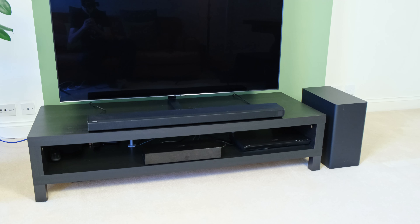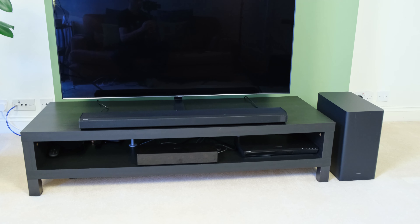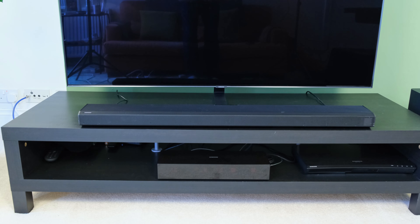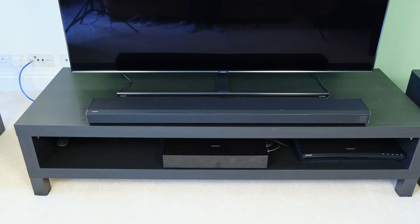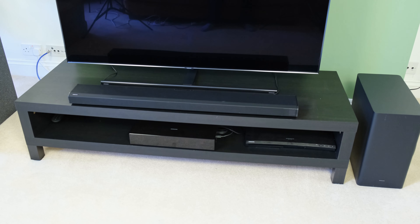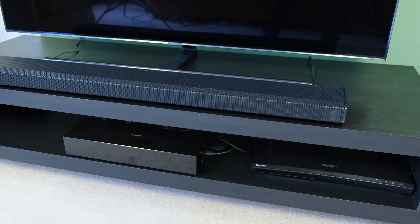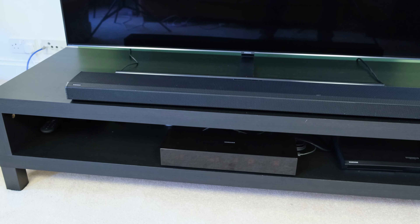Jumping straight in, we're going to talk about its aesthetics and here it hasn't changed over its predecessor — but why should it, because it's pretty faultless. Its slim profile means it'll fit in pretty much every sort of TV setup. You can wall mount it, but in my case I've got a cabinet and it fits pretty well with my 55-inch television. The soundbar has a metal grill that stems at the top and front, making it quite handy so you don't accidentally poke its drivers, and at the side it's covered with plastic inserts.